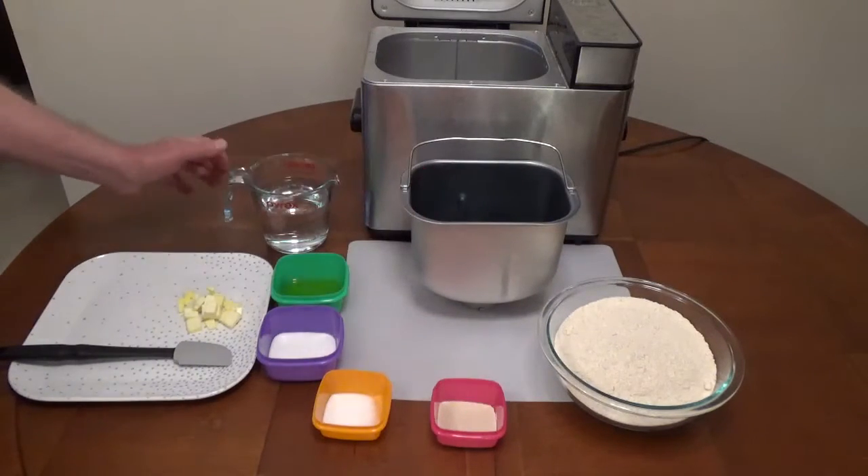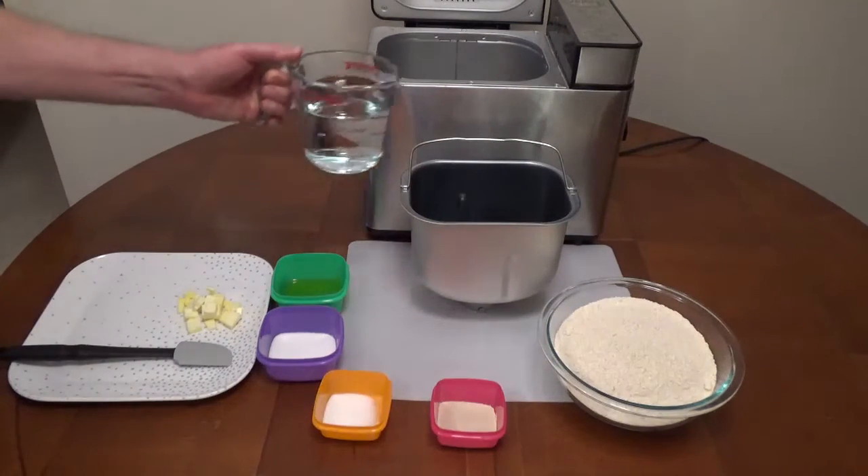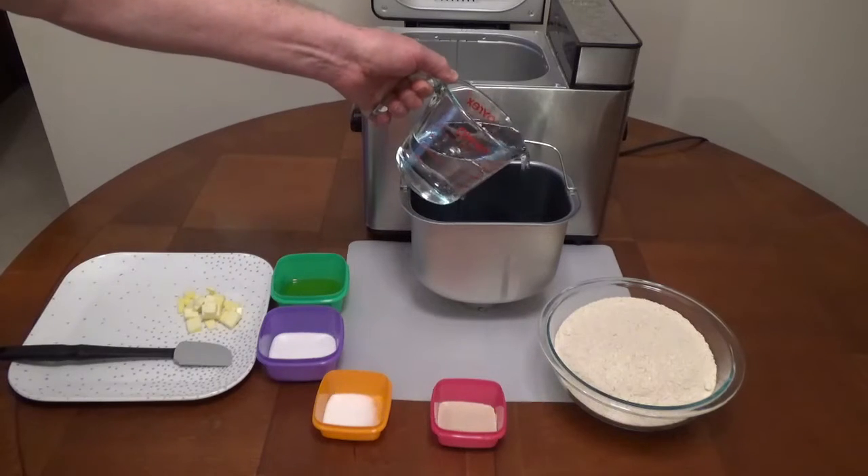A two pound whole wheat bread recipe for a bread machine uses one and three quarter cups of warm water.